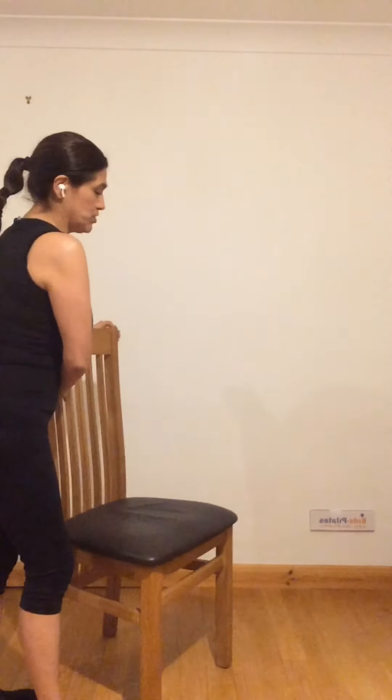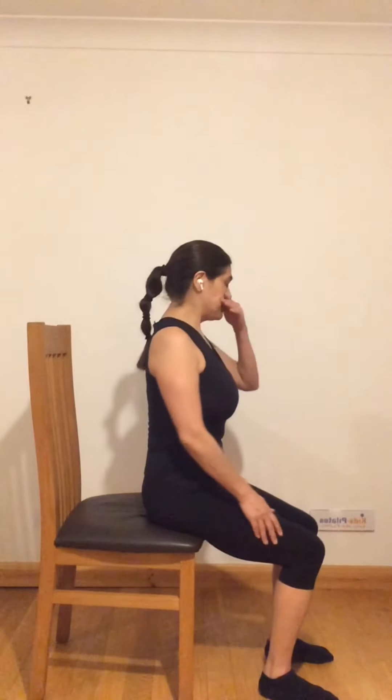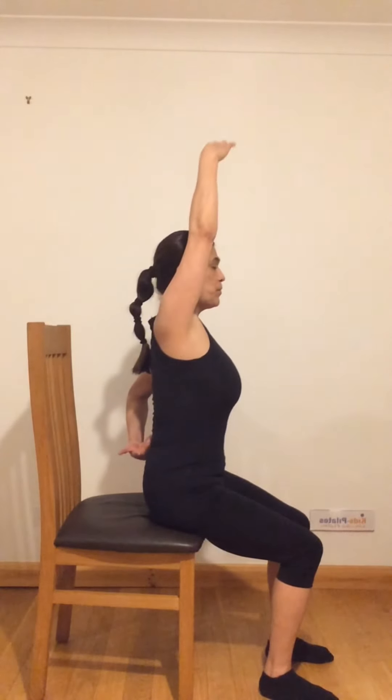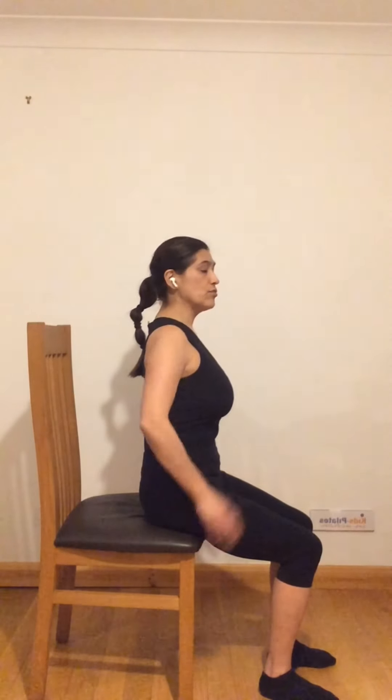We are now going to go to the chair. Sit on the chair normally — I'll turn the chair to the side so you can see what I'm doing. It's easier if you go all the way to the edge so your legs are free. Sit as straight as possible. You may find yourself curling your back, but really try to engage these muscles and feel how you are pulling your spine upwards as if you have a thread pulling your head up. You can hold the chair if the movements are difficult for you.